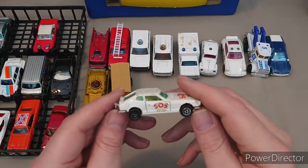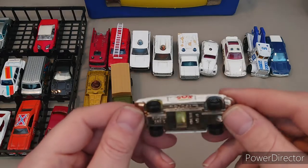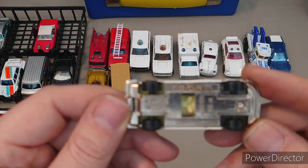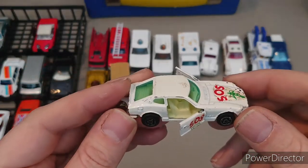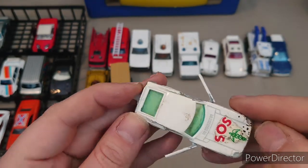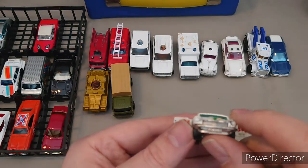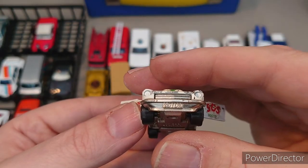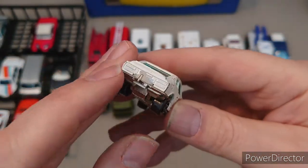On the emergency vehicle side — SOS Doctor, Datsun 260Z, Majorette. Back in the day we had play features like opening doors. I don't know what that is on the front there — the paint's come off. Actually it's got a number plate, and a tow hitch on the back.